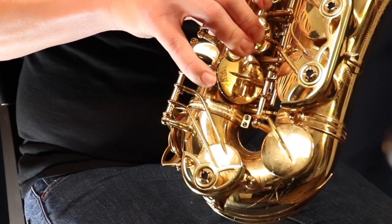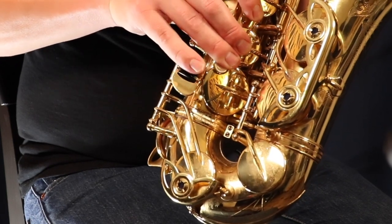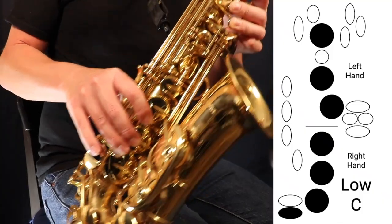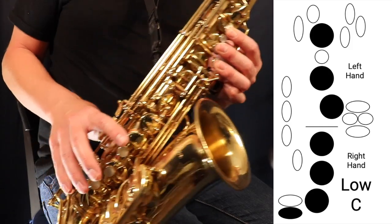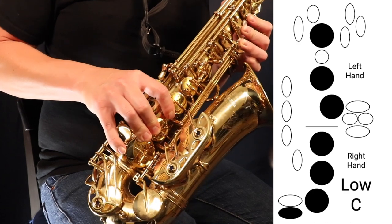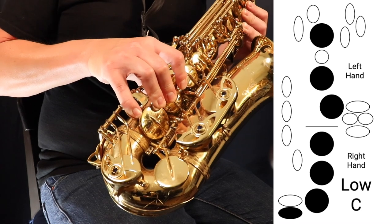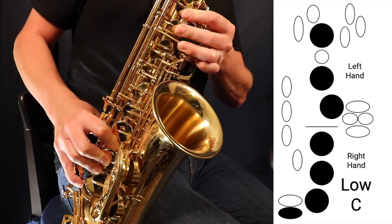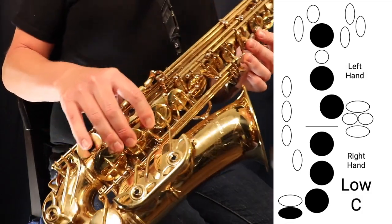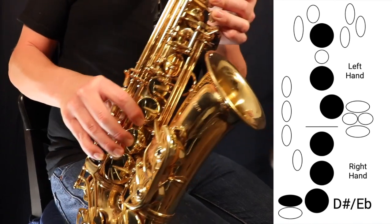With the right hand pinky, we're playing the low C note, which is the bottom key, and the low D sharp — also called E flat — which is the key right above it. When playing those notes, you hold down all three fingers in the left hand and all three fingers in the right hand. That's the only time these two keys will work. Press three left, three right, and this key for low C; and three left, three right, and the top key for low D sharp or low E flat.